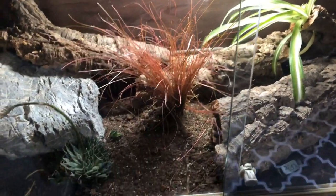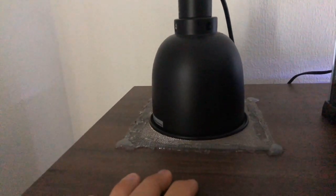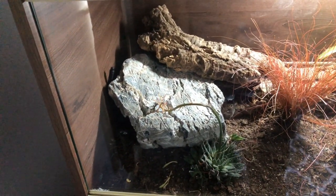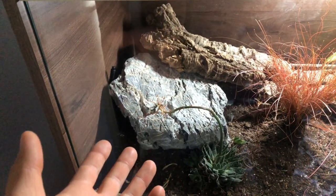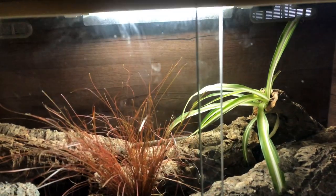In the middle she's got neutral ground. I've got a rock in here because I'm going to be using the Arcadia Deep Heat Projector. I've had it in use now for probably a month and I can't criticize it at all. I did have a little issue originally with the distance between the heater and the rock — I just had to adjust it and move it a bit closer so the rock would reach the correct temperature.